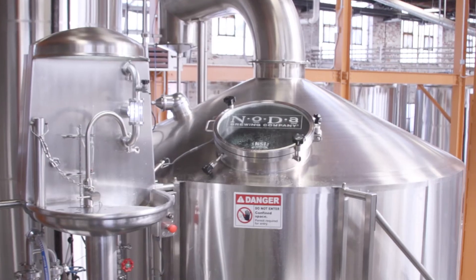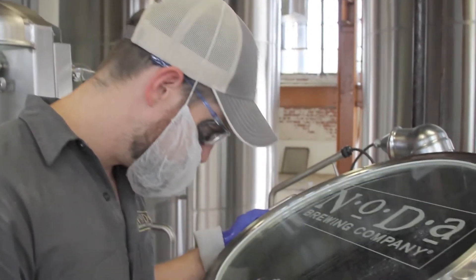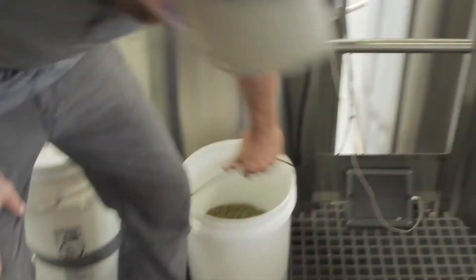The boil does a couple of things. It caramelizes and recondenses the wort, it sanitizes the wort for us, and it also allows us to isomerize alpha acids in the hops that we add to it.